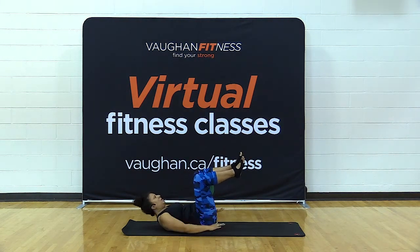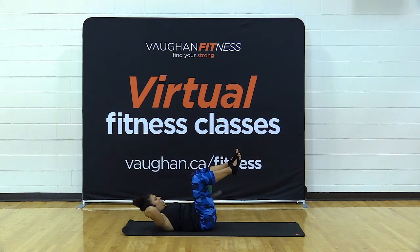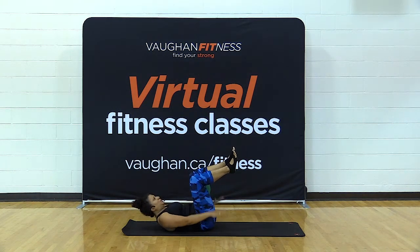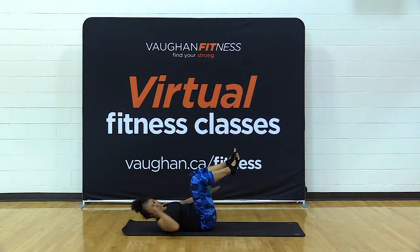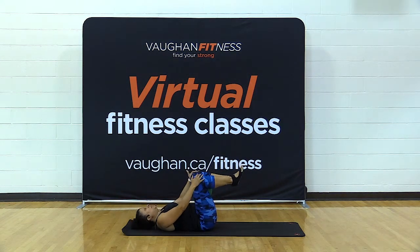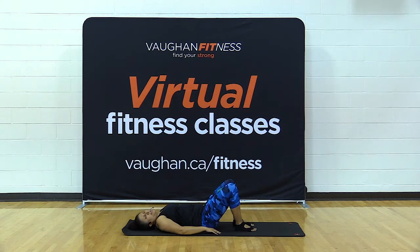One last one — exhale and lift. Hold with your hands on either side. You can keep your feet down or bring your knees to tabletop. Start pumping your arms — inhale for five and exhale for five. If you need to put one hand behind your head, go ahead. Continue: inhale five, exhale five. You're still squeezing the ball. Give me three more sets, then lower yourself down. Give your head a little side to side and lower your feet.